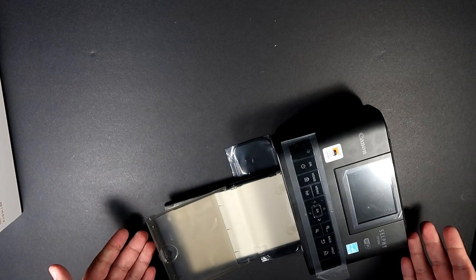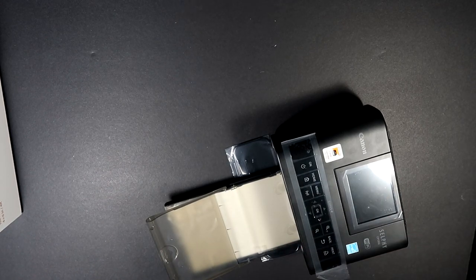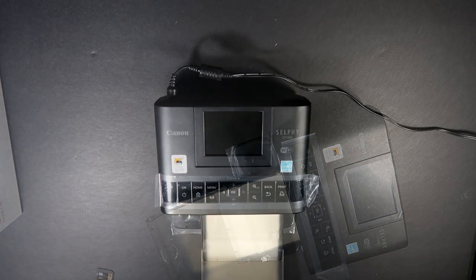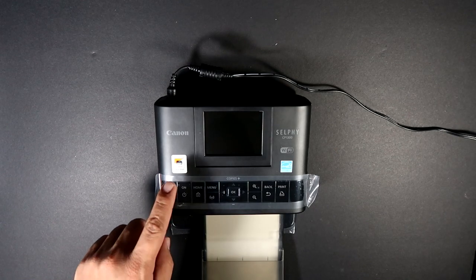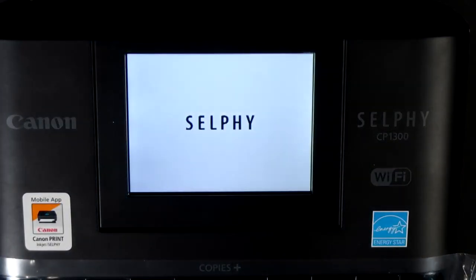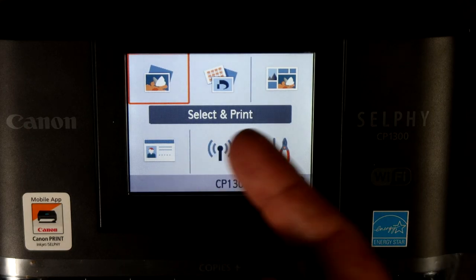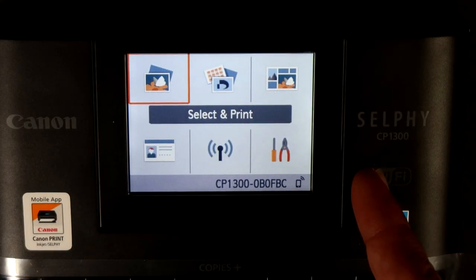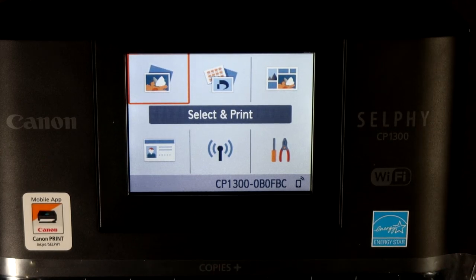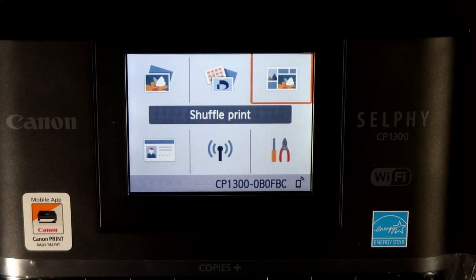All you have to do is slide the tray back in, and you're all set. Let's plug this in and try out the SD card first. Let's turn this baby on. There you have it — these are the features of the Canon Selphy. You'll have to use the directional buttons to navigate since it's not a touchscreen.